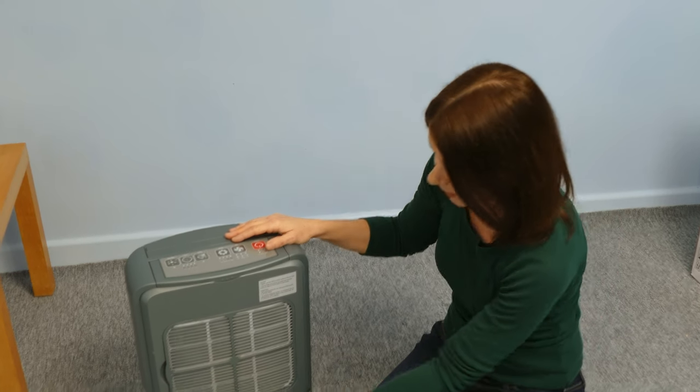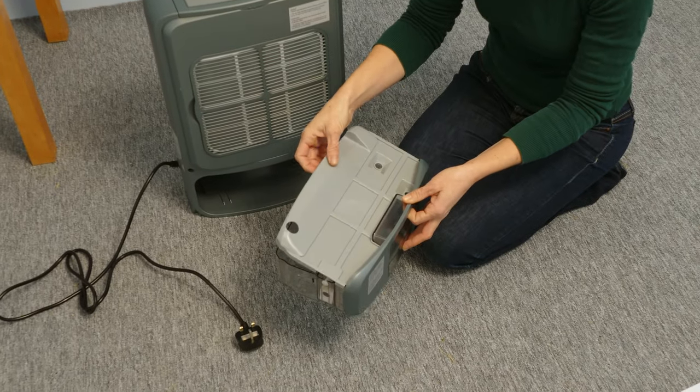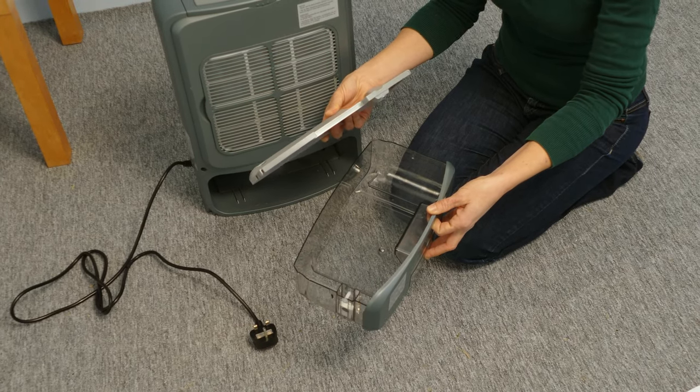The water tank should be cleaned every two weeks to prevent mould, mildew and bacteria growth. To do this, remove the water tank, fill with water and a mild detergent, clean thoroughly, empty and rinse.